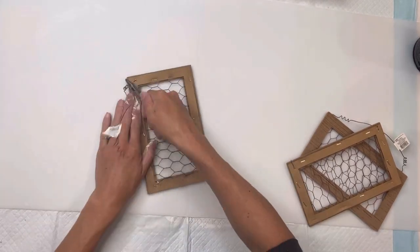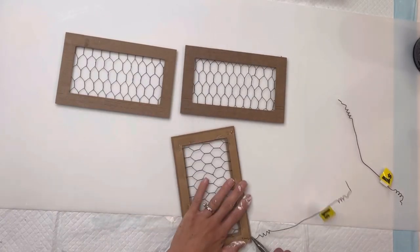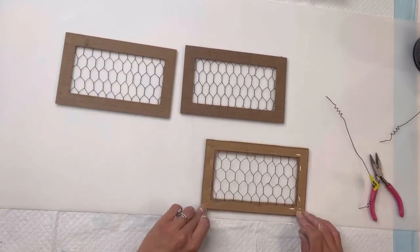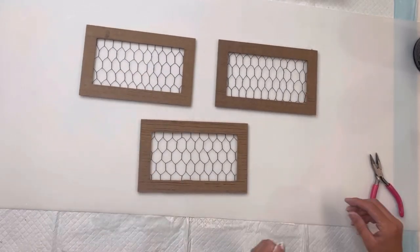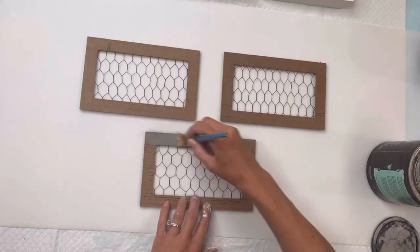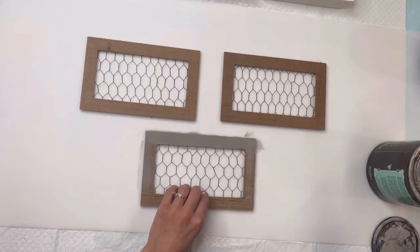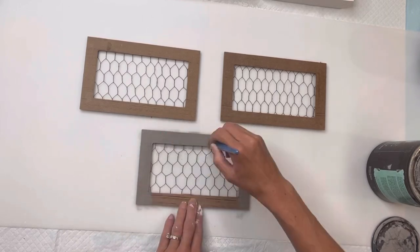I have these little decorative chicken wire hangers. I believe at one point they may have had a little farm animal on the front, which you can remove and use towards this project, but I no longer had the farm animals on mine. I'm going to paint the outside frame with some Smoky Quartz.